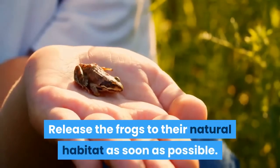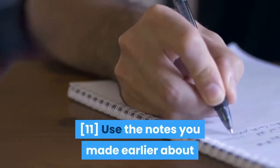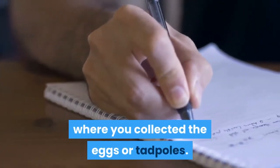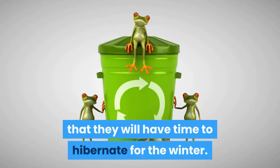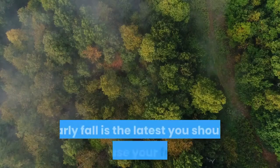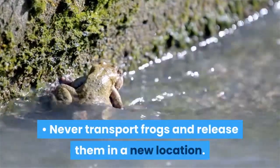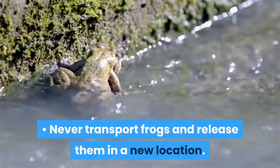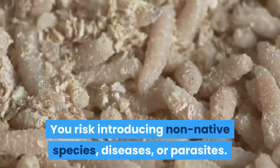Release the frogs to their natural habitat as soon as possible. Use the notes you made earlier about where you collected the eggs or tadpoles. Release the frogs early enough that they will have time to hibernate for the winter. Early fall is the latest you should release your frogs. Never transport frogs and release them in a new location. You risk introducing non-native species, diseases, or parasites.